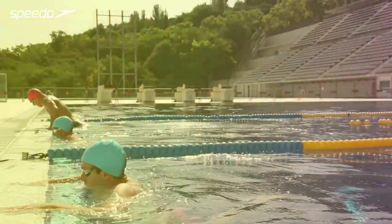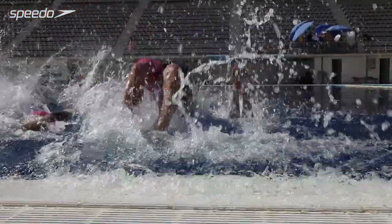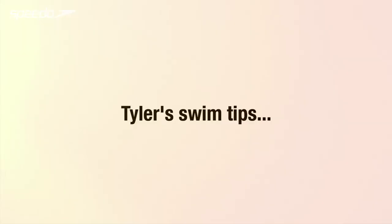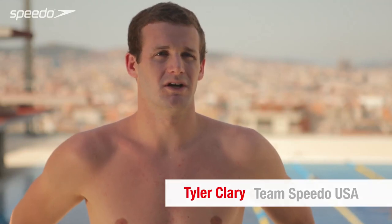Hey, I'm Tyler Clary and I want you to get Speedo Fit. Tip number one would be to keep the amount of time you have in the pool at manageable chunks. Don't start out doing too much too early.